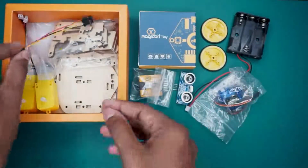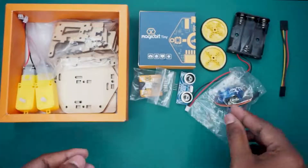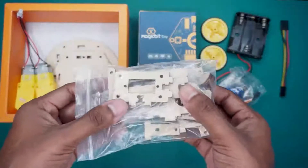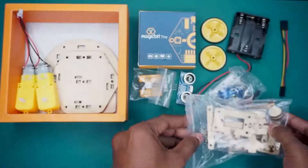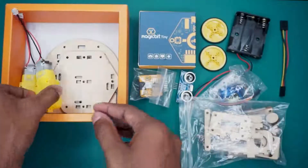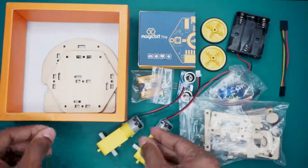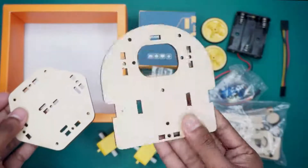The kit also includes a pack of wooden parts meticulously organized with the necessary nuts and bolts, tailored for setting up various activities seamlessly. Additionally, it comes with a wooden chassis and two DC gear motors, perfect for constructing your very own robotic car application. With these components, the possibilities for exploration and creation are endless.